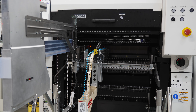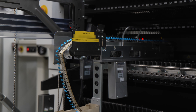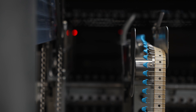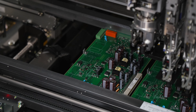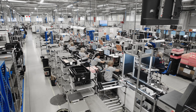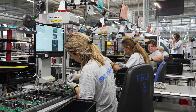Other THT components such as resistors, capacitors, relays, or connectors are placed in special feeders. Automated machines pick them up, put them through the holes in the board, and cut and bend the pins accordingly. The application of components to the circuit boards is also done manually — workers place them in the positions displayed on the screens.